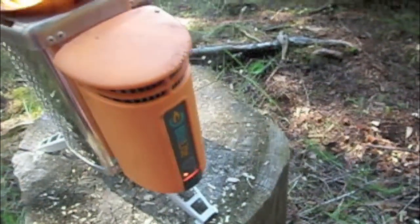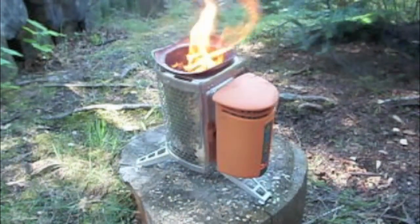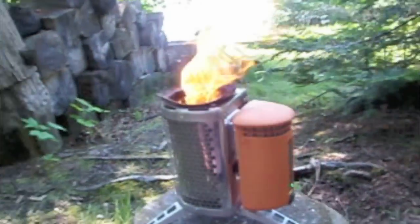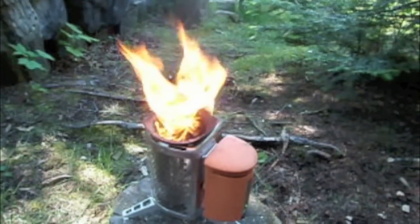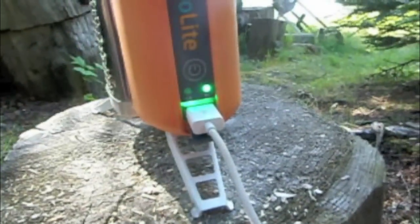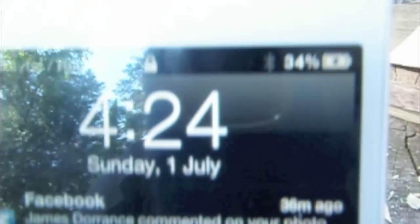It's going — hot as hell. I'm just letting some bark and wood burn down. I'm gonna start adding the regular fuel. Almost ready to charge — the green bar above the USB port turns green, which means it's ready to go. The phone is charging up right now, it's at 34%.